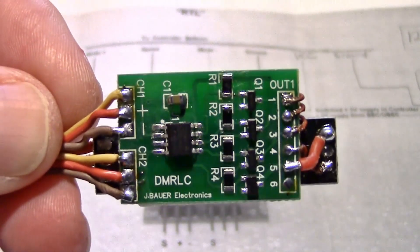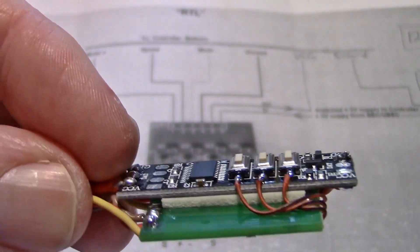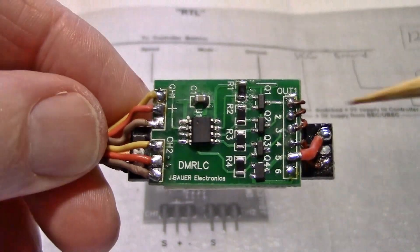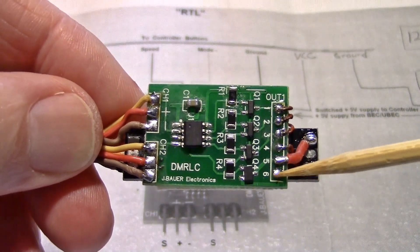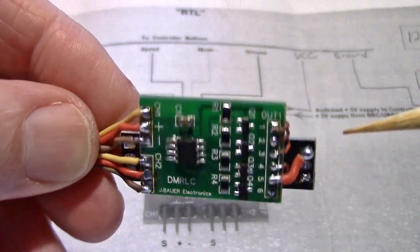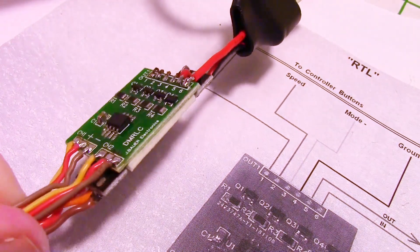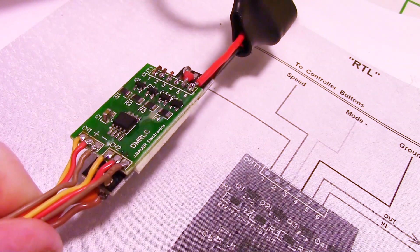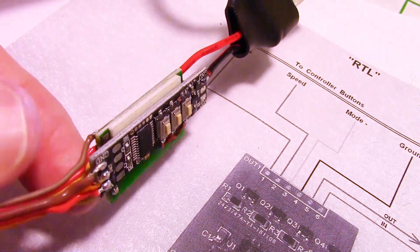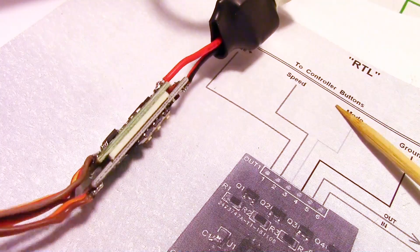Let me get in a little closer and rotate it around so you can see how it's wired. The UBEC goes right here — the 5 volts from the UBEC on this pin, and then the ground from the UBEC. Here is the UBEC installed now. You can see the red wire goes to pin 6, and the black wire goes to ground on the Radeon light controller. Now I can just slide some heat shrink up these wires and put it over both boards, and that should complete the job.